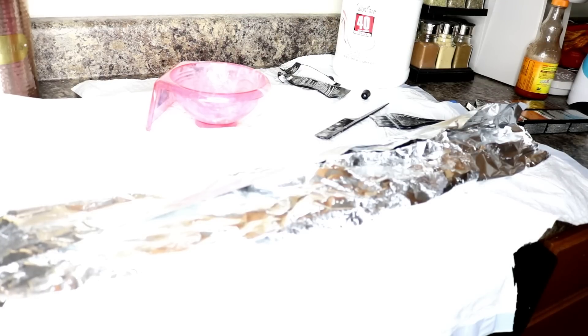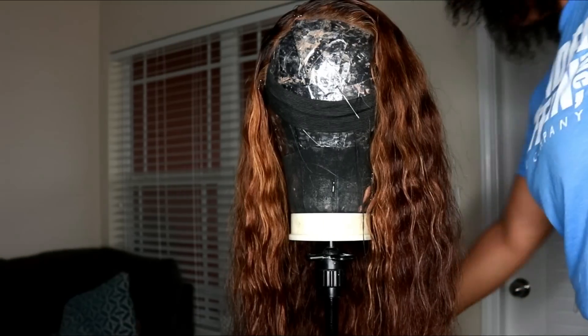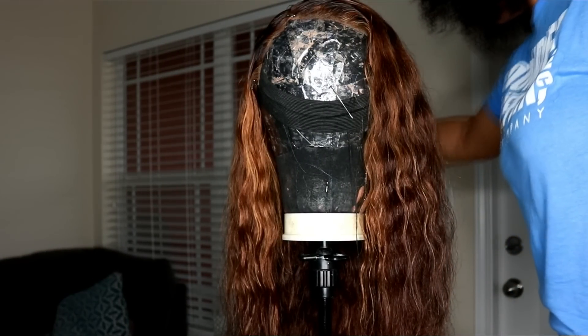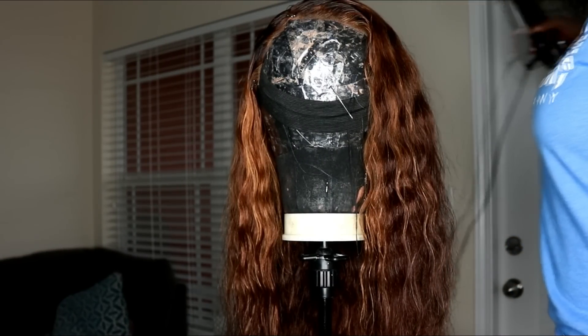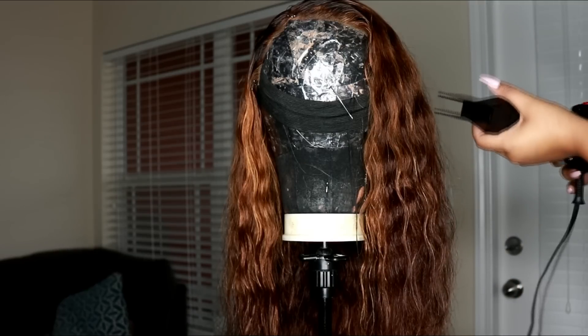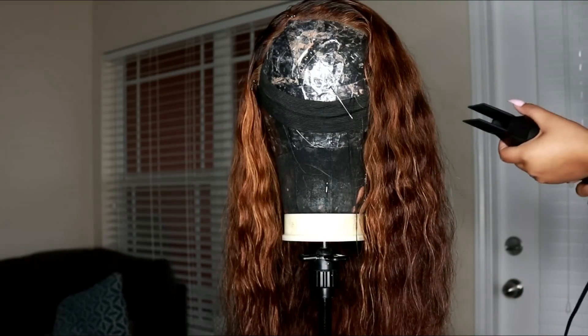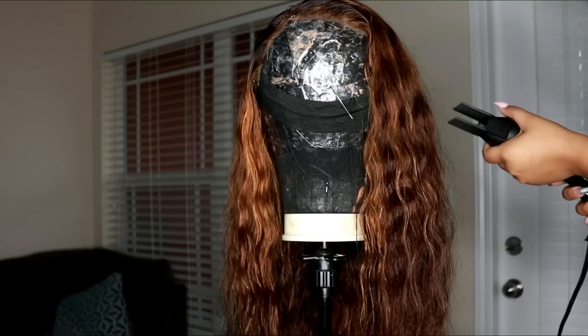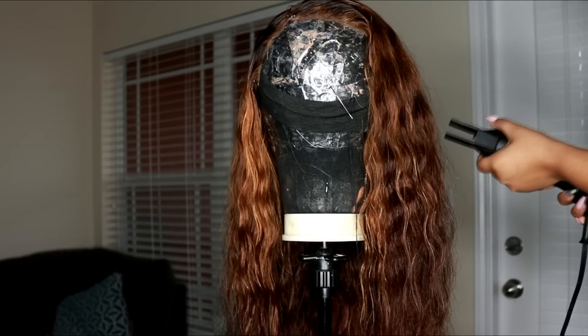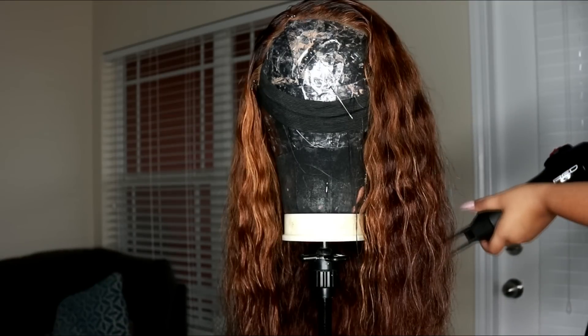What I don't have on camera is the blonde highlights. All I did was take some powder bleach and 40 volume developer, and while I was bleaching the knots on this wig I just slapped some highlights in — super easy. I did that on a whim, which is why I didn't record it, and that's how this color came out.